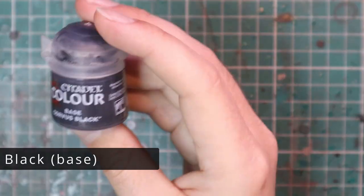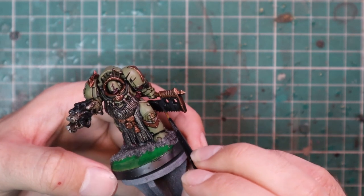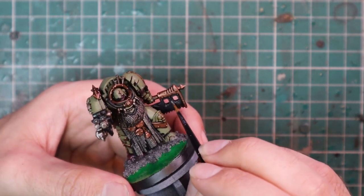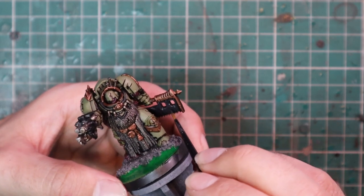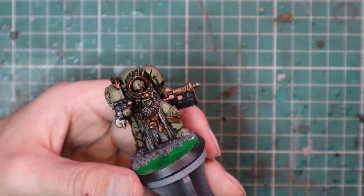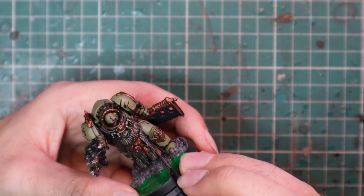After layering up the Death Guard Green, I'm going into Corvus Black to pull up all of the black areas — the casing on both his chain axe and the combi-melta, the back of the apron, the edges around the chainmail, and pipes coming around his neck.